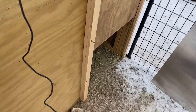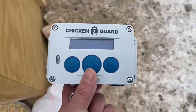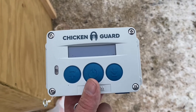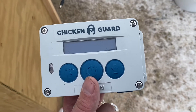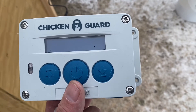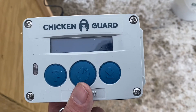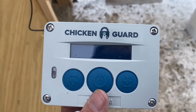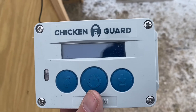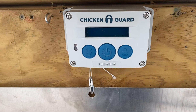I have an electric one and a battery-powered one. It's called Chicken Guard. It opens the door and closes the door automatically with the daylight — it opens when it gets light and closes the door when it gets dark. That is my goal today, to get that done.